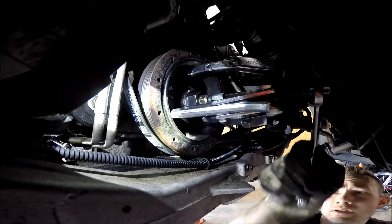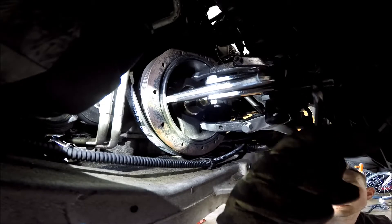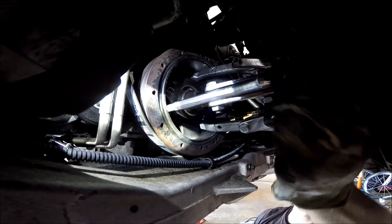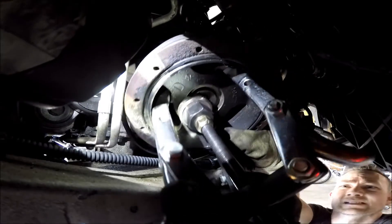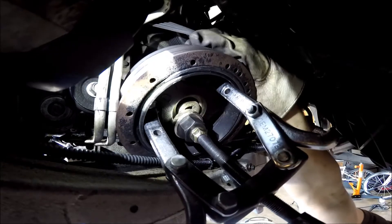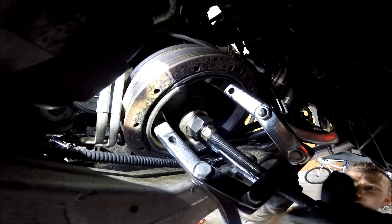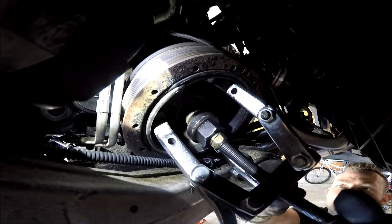It finally popped loose, right as the pulley puller was going to hit the cooling fan. Now I'm just going to undo this whole contraption and the whole thing comes out at one time. The AC belt was on — I forgot all about the AC belt. I'm such a moron. Nobody's perfect, and I'm definitely proof of that. At least I didn't strip out anything, so that's good news.